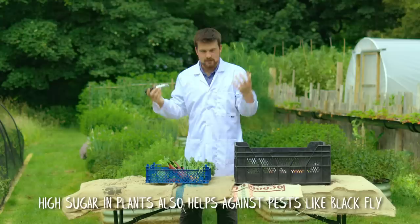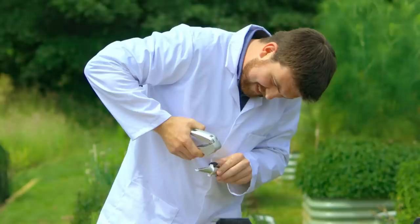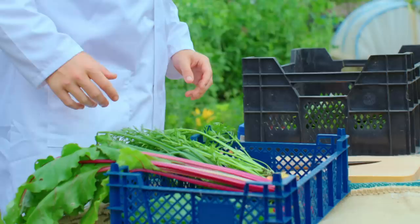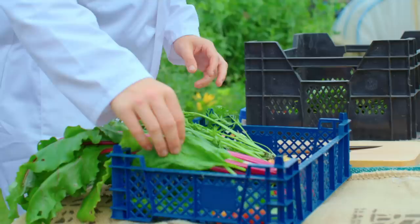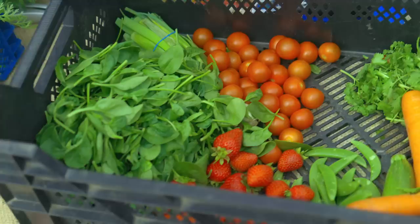The refractometer works by using a garlic press where you press the crops to get out a little bit of juice, and it's that juice you then measure. I am comparing my homegrown foods — essentially all of this has come from the first year of growing — so it's fairly new soil, but treated using no-dig growing methods versus non-organic supermarket food. I have no idea what's going to happen; I've never done this before. So let's get started.